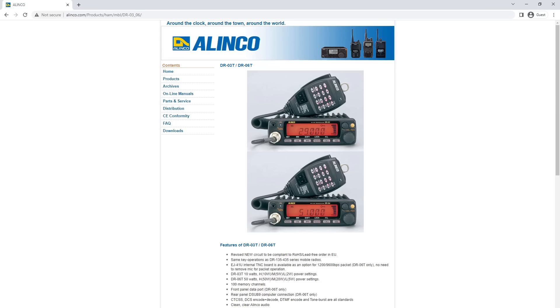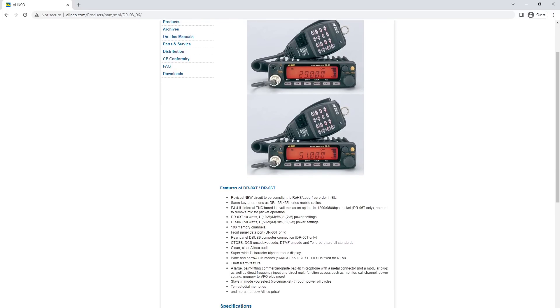If your interest in six meters is purely FM operation on simplex or repeaters, then the Alinco DR-06T may be a good choice. This is a nice small compact 50-watt radio that can be installed in a car or used in the shack. The price on this radio is somewhere around $250 — a little pricey for a radio that only does one band in one mode, but if you need six meter FM in a small package, it may be worth considering.